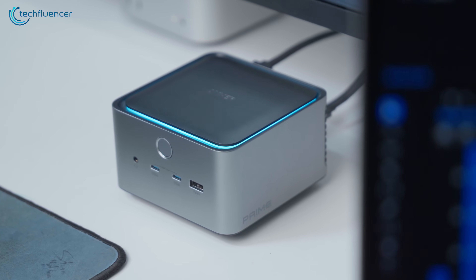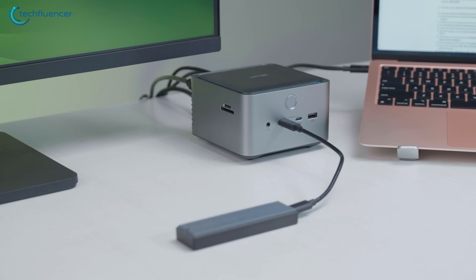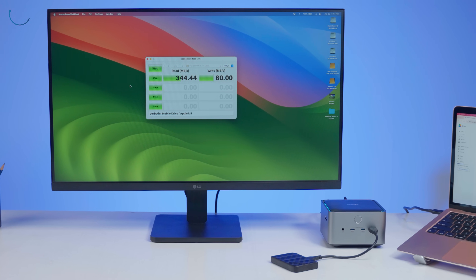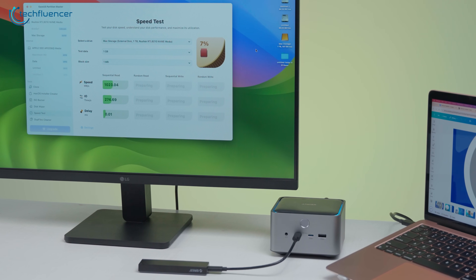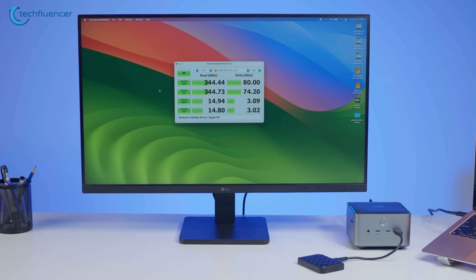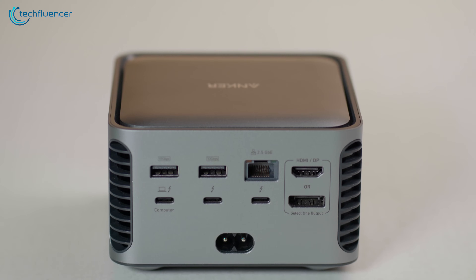First up, let's talk about speed. For the USB-A and USB-C ports, we verified the 10 gigabits per second throughput using CrystalDiskMark on a high-performance NVMe external SSD, alongside EaseUS Partition Master, to cross-check sequential and random read and write performance. We got a consistent 344 megabytes per second speed, which is quite impressive.